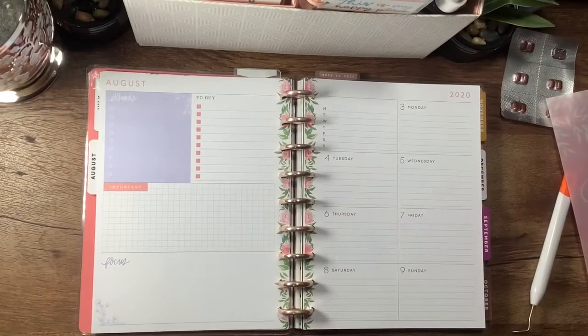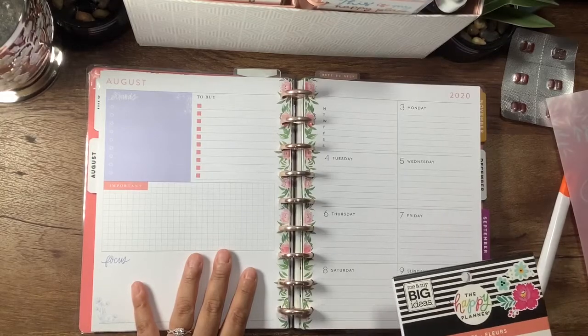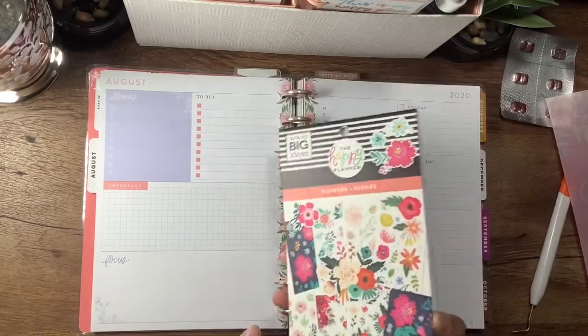Hey everyone, welcome back to my channel. Thanks for joining me for another plan with me today. I'm going to be planning in my social media planner, which is a dashboard layout. This is a classic size, and I'm going to be using the flower sticker book.